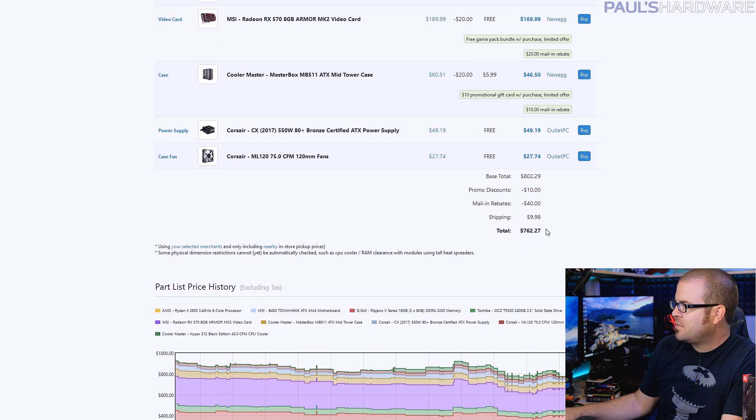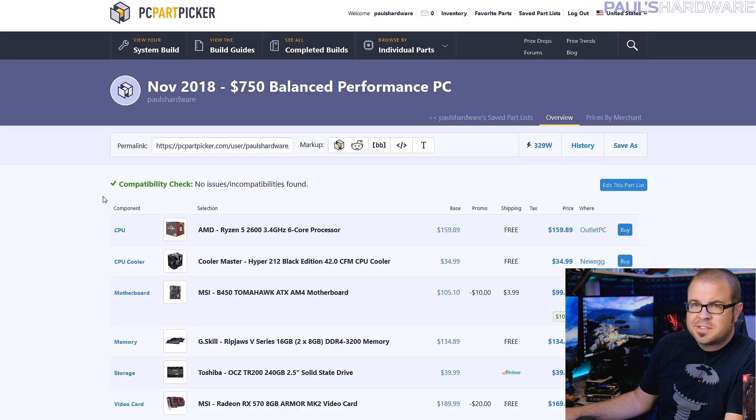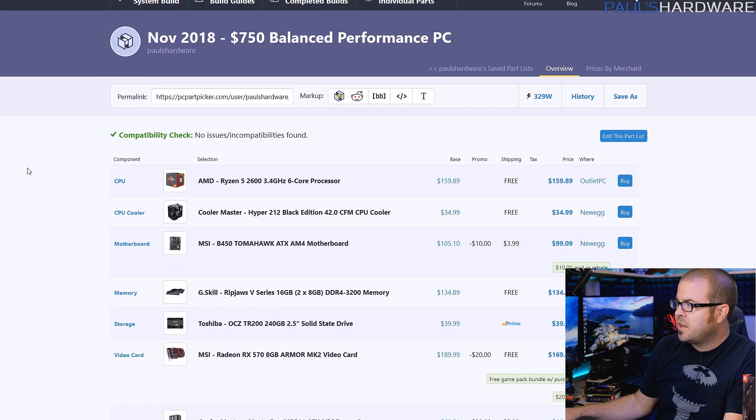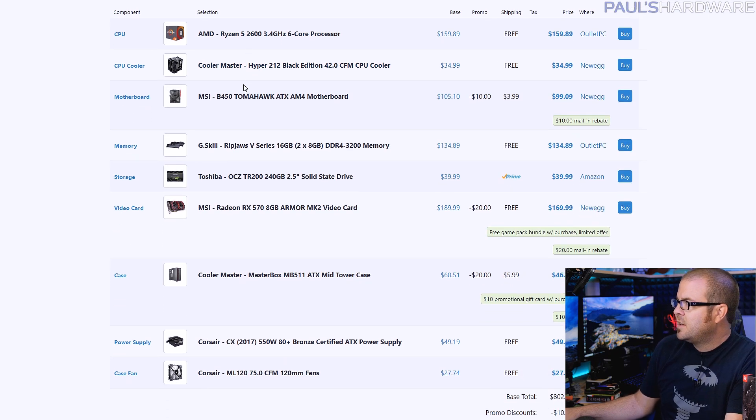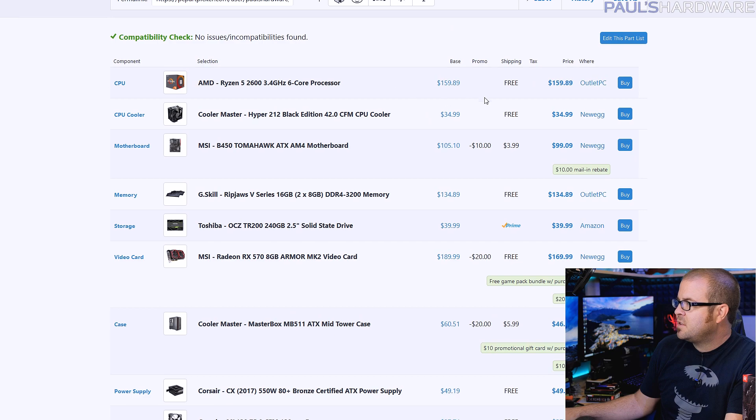Let's jump right into the first build, the $750 build — or as close to that as I could get it. Honestly, this was $750 yesterday; now it has crept up in price a little bit to $762. It's based around a 6-core AMD Ryzen 2000 series processor — a little bit faster, based on the 12 nanometer manufacturing process instead of 14. It's only $160 when you get 6 cores and 12 threads.